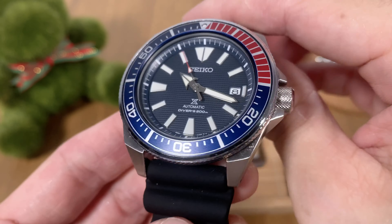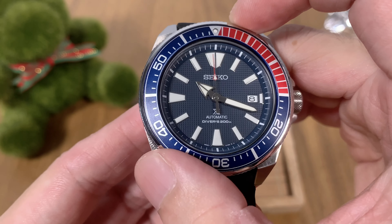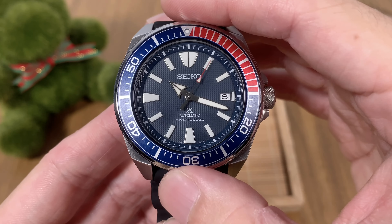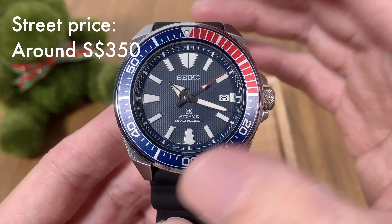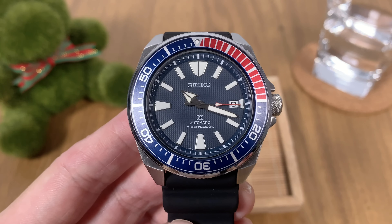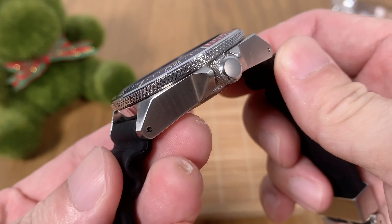I think even the case material was changed to stainless steel, which brought the price down a little bit. Since the 2017 launch, many different variations have been launched — different dial colors, different case coatings, limited editions — but today we are looking at the standard SRPB53, which is part of the four designs first launched in 2017. These watches can be found today at really good price points.